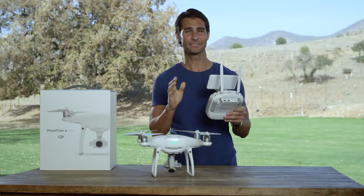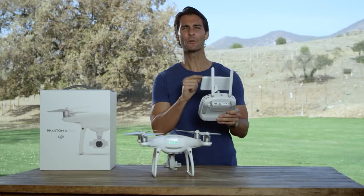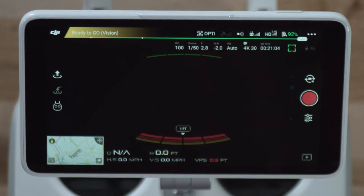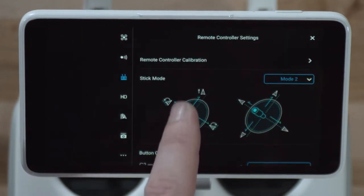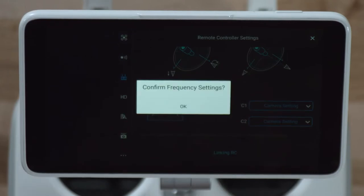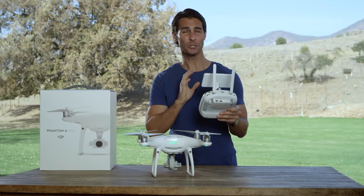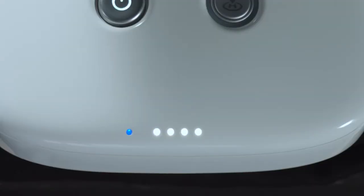After that, enter the DJI Go 4 app and tap on the remote controller icon. Now, tap the linking RC button like so. When the remote controller is ready to link, the remote controller status indicator will blink blue and sound a beep, letting you know that it is searching for the aircraft's frequency.